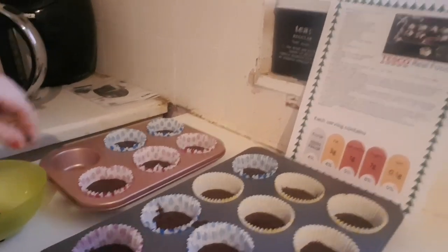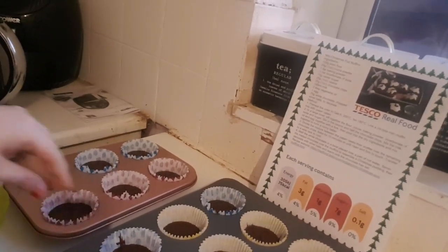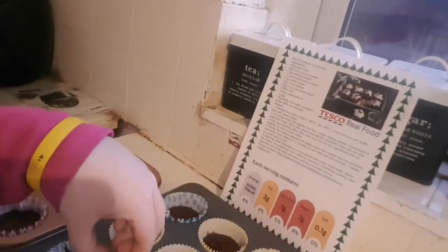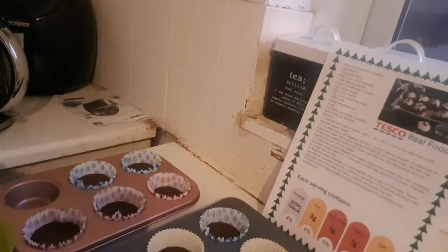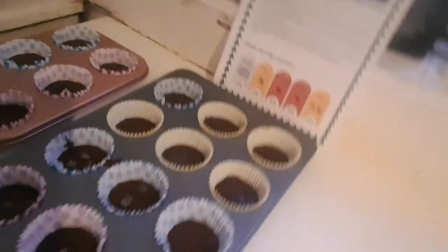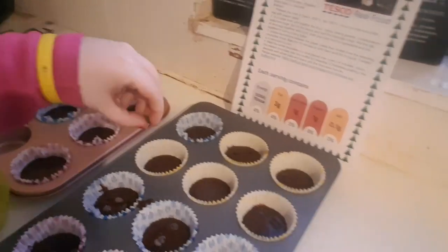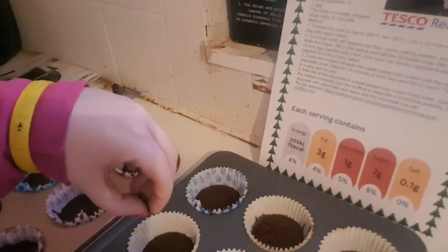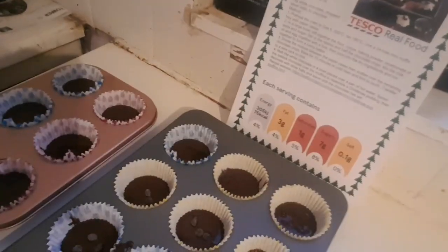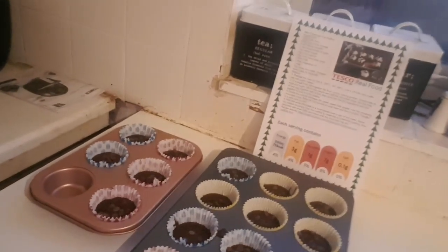Once the cupcake batter has been filled, you're going to scatter them with the remaining chocolate chips. Now the chocolate chips have been scattered on top of the muffin batter.